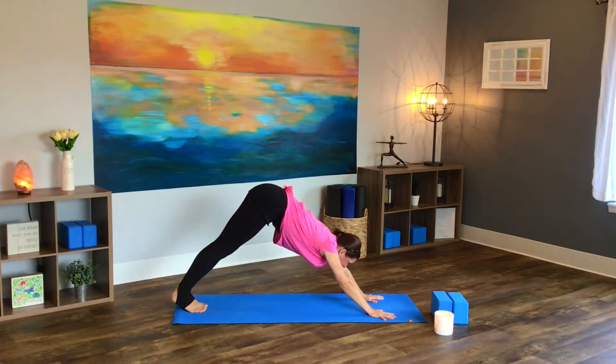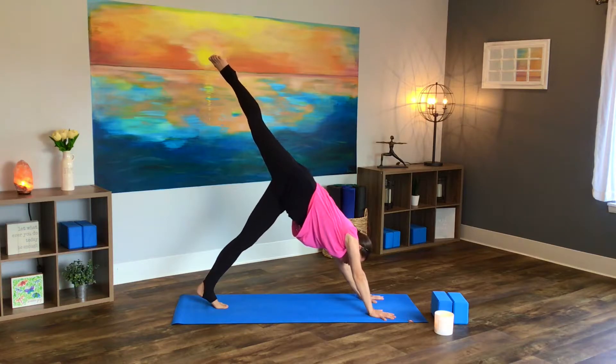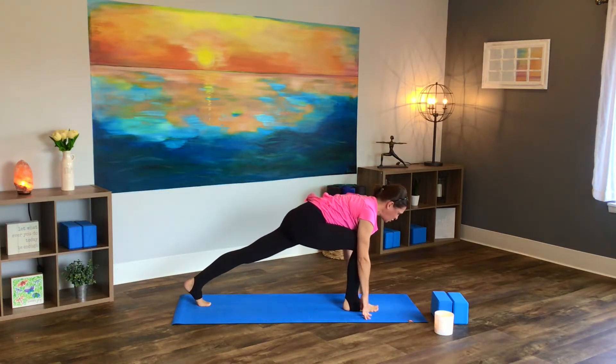Now, from here, let's look at our hands. Right leg lifts high — find length in your three-legged dog. Exhale, footsteps between your hands this time. Find your low lunge.